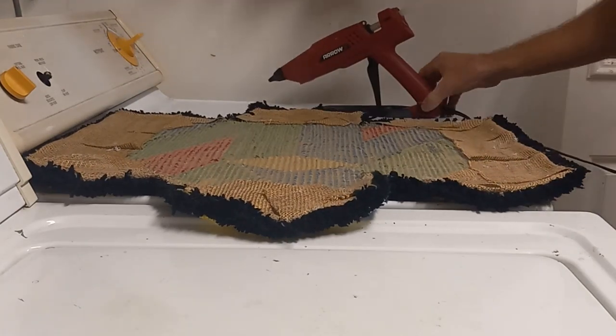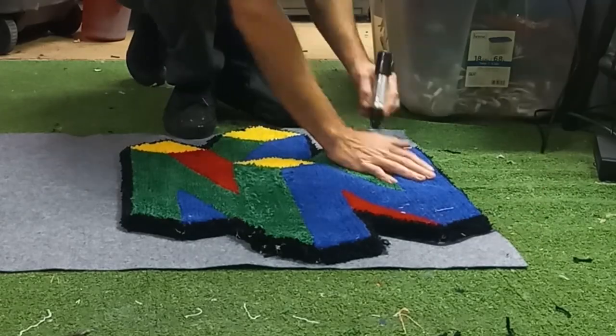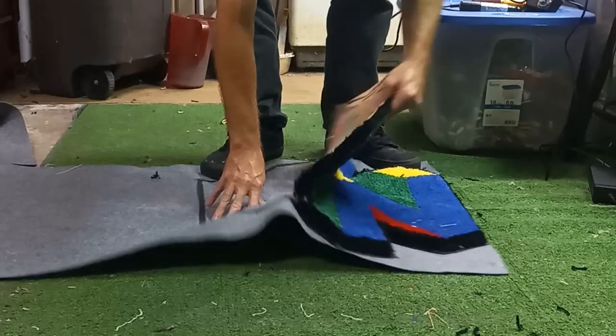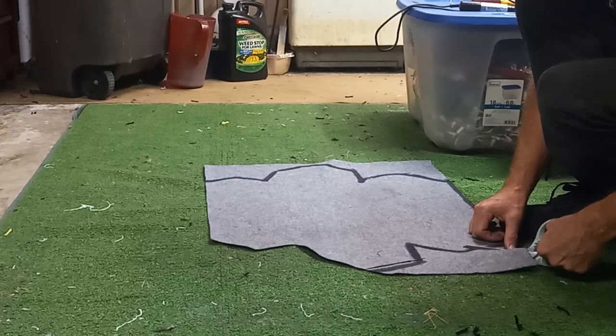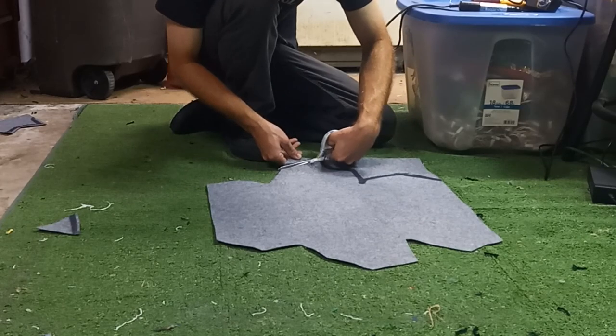And with that we're already ready to start putting the backing on. Trying out this technique again — seemed to work pretty good last time. Plopped it down and traced around it with a fat Sharpie.